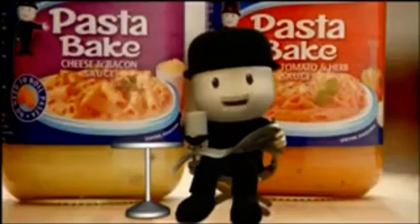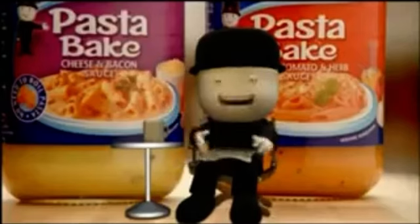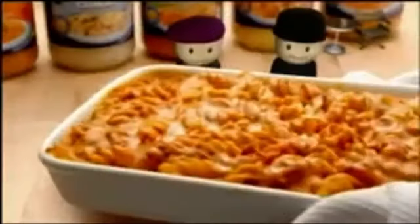Boil the water or something. No need to with Home Pride Pasta Bake. Well, check the pasta's cooking, then. No need. See, with these, you can use the pasta straight from the pack. Pour on the Home Pride Pasta Bake and some water, then pop it in the oven. You can add cheese, if you like.